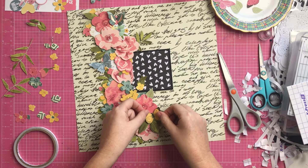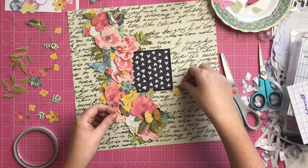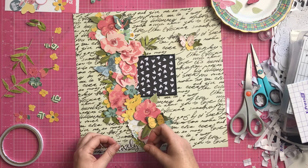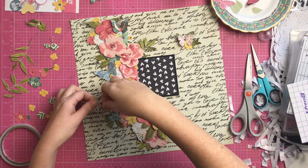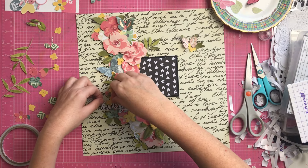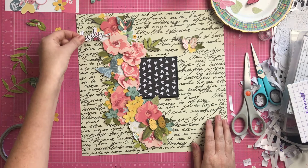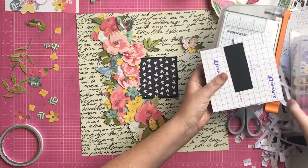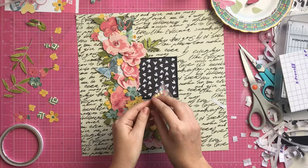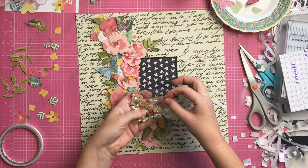Two of the butterflies have foil on them, which inspired me to get out the sequins and some gold hearts because I thought that would really fill out the page nicely and fit in with that glimmery, foily look. I really wanted to get this word in there, but everywhere I put it, it didn't quite fit or look right. It looks okay there, but no - we leave it off. It just didn't work exactly how I wanted.